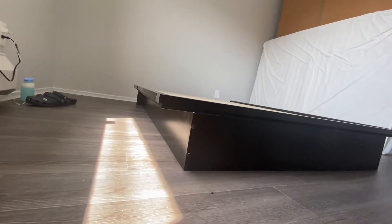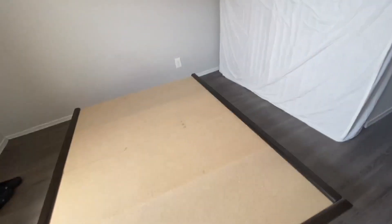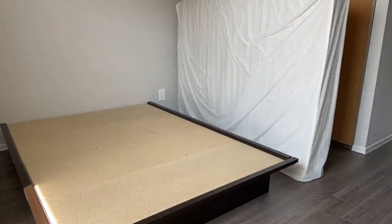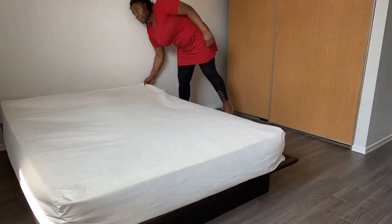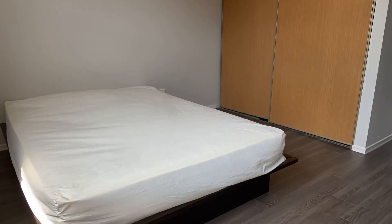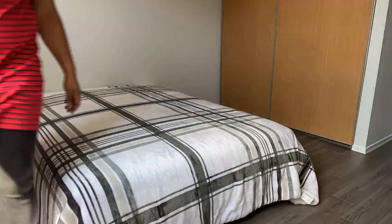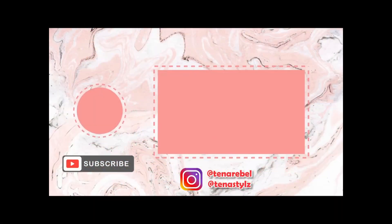This is the finished product. I don't know the exact measurement, but I'm used to high beds and this one is low. I also got the mattress — I put it in the mattress cover. The mattress is really firm, but watch this. Don't forget to like, comment, subscribe, and share, and I'll see you next time.